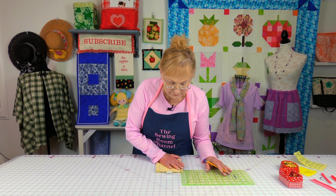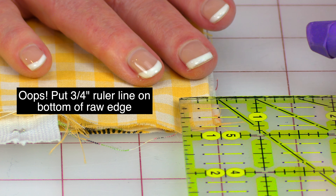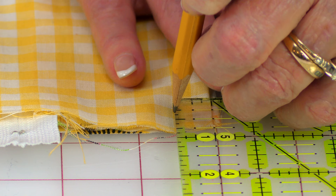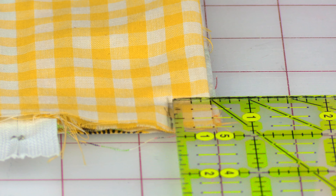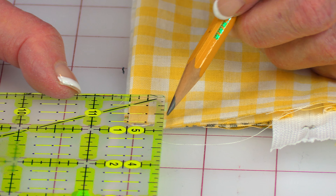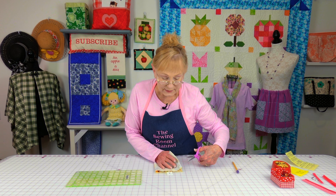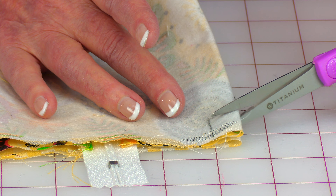Now we're going to mark the fabric. You're going to put your quarter inch line across here on the bottom edge, and the half inch line right on the folded edge, then just draw around it. Go over to the other corner and do the same thing — three quarters of an inch and half inch — and draw. Then flip it over and do it to this fabric also. Now take scissors and cut these out. This is going to help you make your box corners.